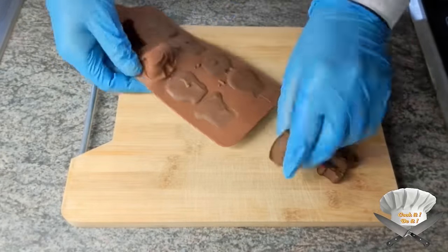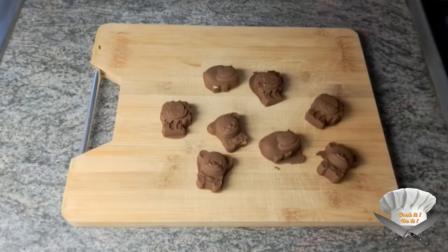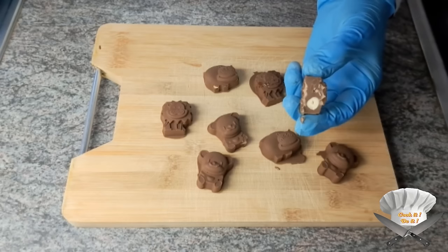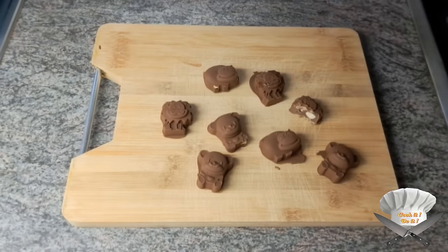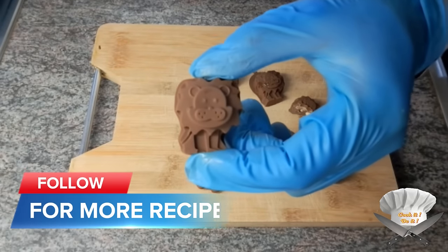Take all the pieces out. Look at that. Enjoy and follow for more recipes.